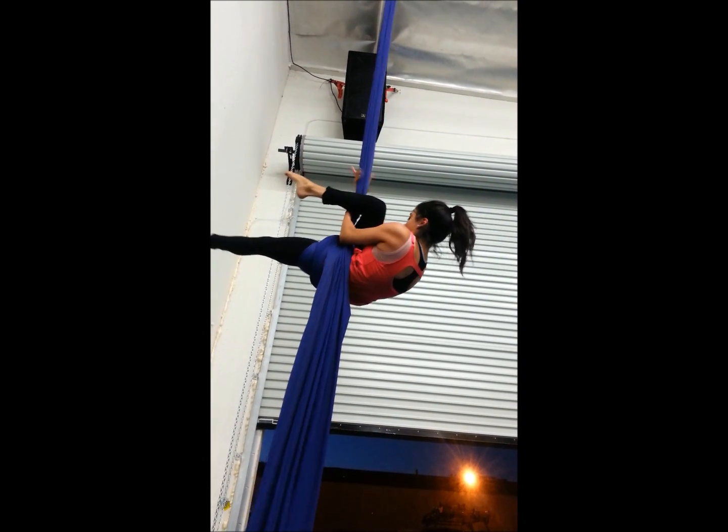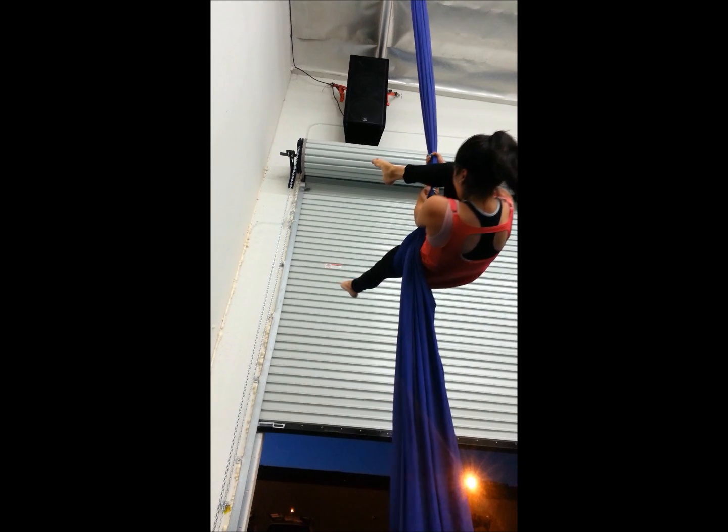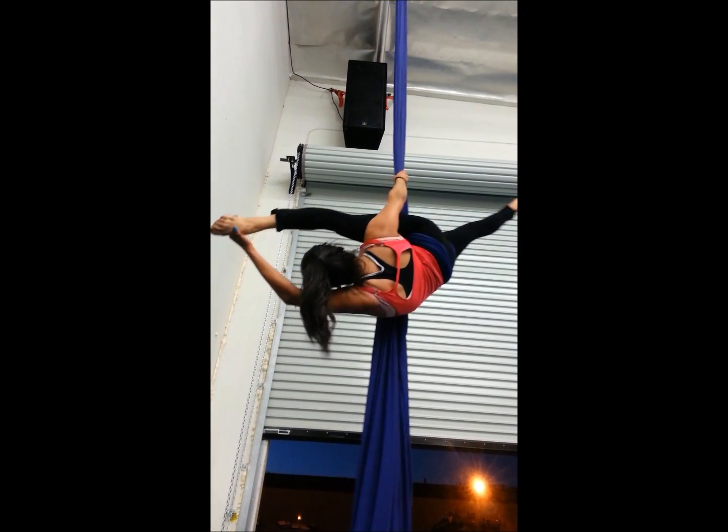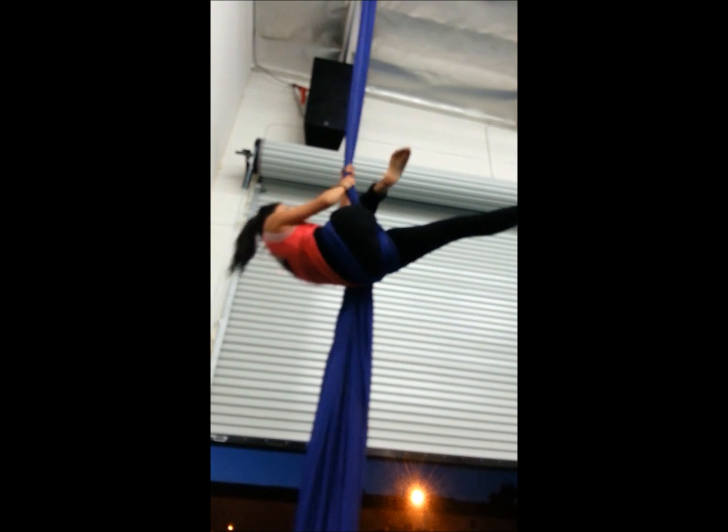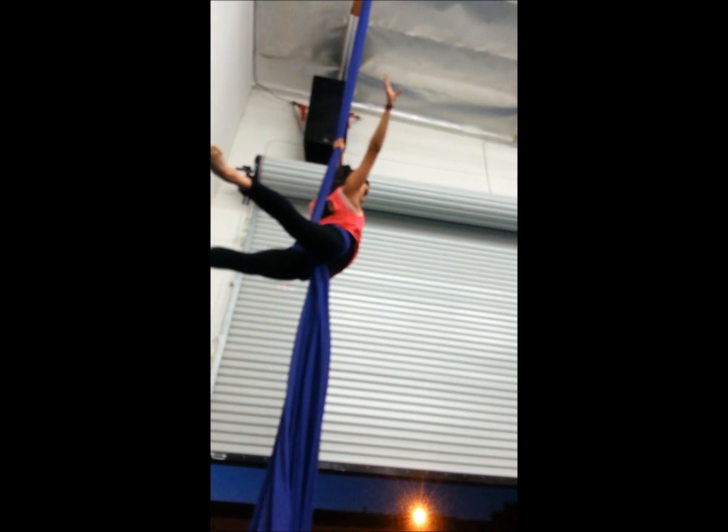Now grab. That's it. And grab your right, grab your leg. There you go. That's it. Good. And now from here, hook it again. Come up. And down. There you go.